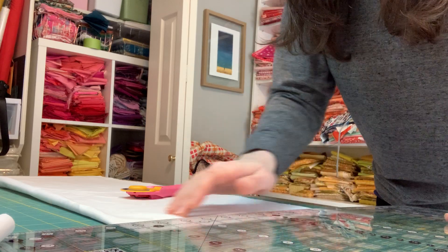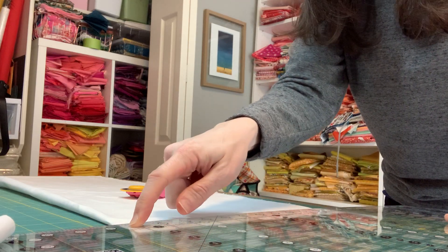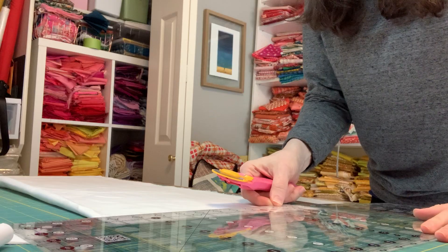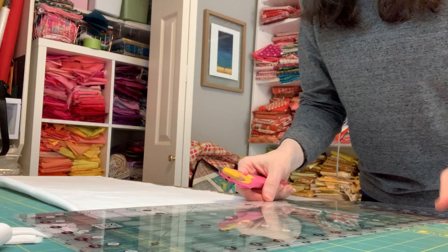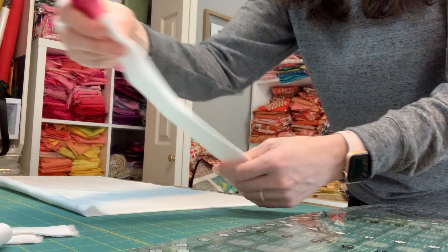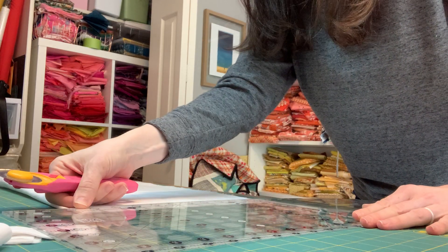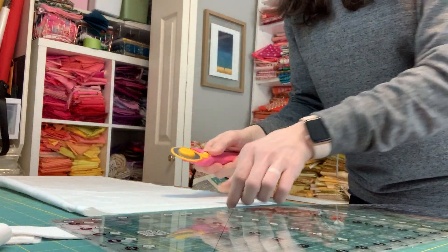Every time I cut, I'm making sure it lines up with the vertical line on the edge of the fabric and the horizontal line on the crease. Otherwise you'll cut strips where the fabric at the fold will not be straight, and that will cause problems when we go to strip piece in the next step — your fabric won't be straight, and when you try to sew it onto your other fabric it will not sit flat.